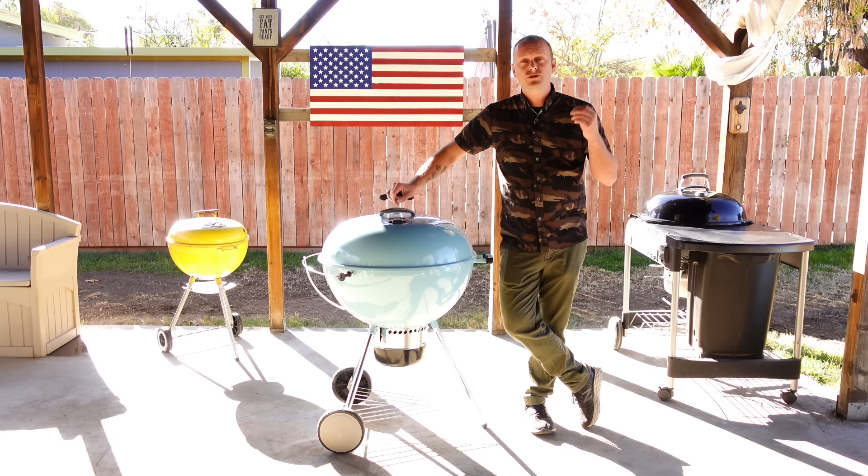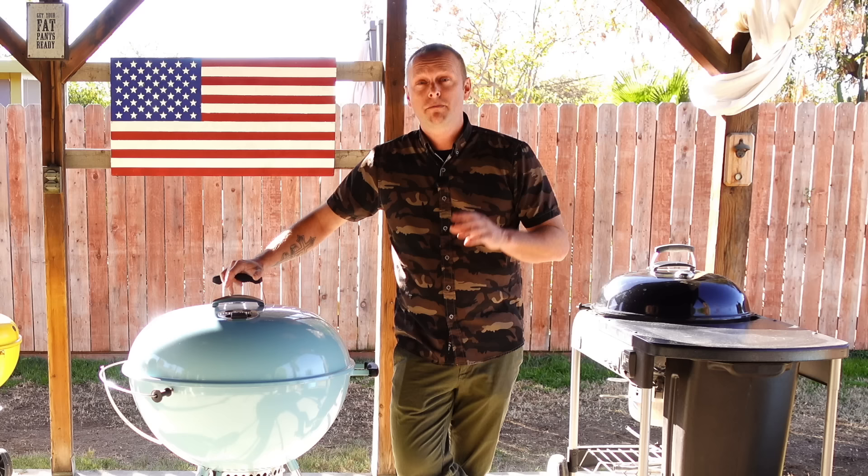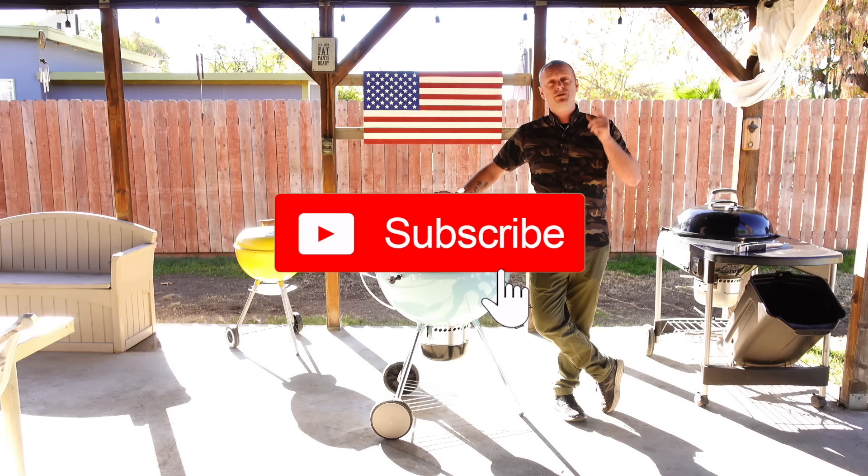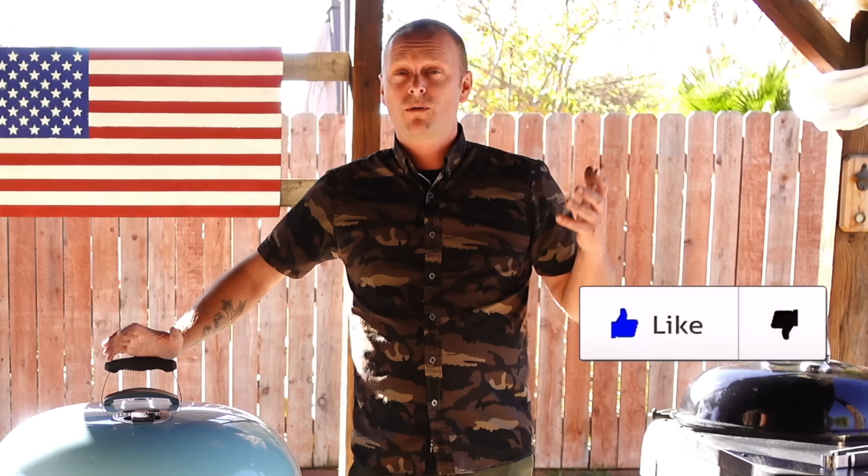Charcoal grills and kettles come in all shapes and sizes, but whatever you have, the advice in this video is going to be universal. If you're new to this channel, at the end of this video, if you found the information helpful, I'd ask you to hit that subscribe and like button to stay on top of all our barbecue adventures. We're a barbecue community here and I'd love for you to join us.